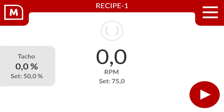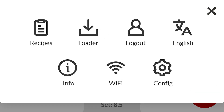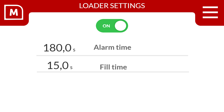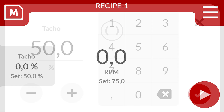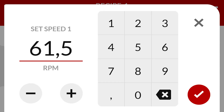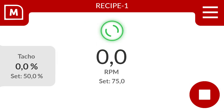Select the right top to access the menu, then select loader and adjust your loader settings. Select the left top to access the production screen. Set your tacho percentage. Following, set your RPM and select start to perform priming. Your MDS volumetric feeder is all set.